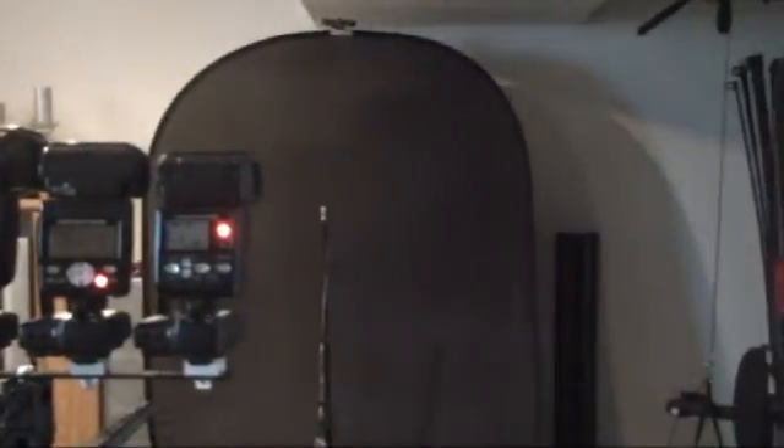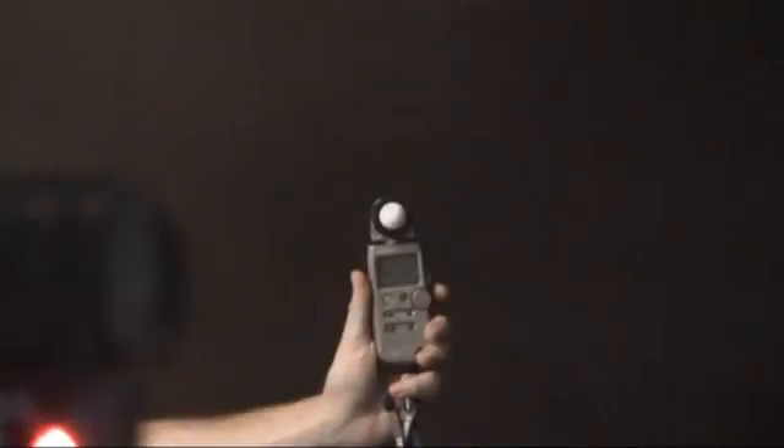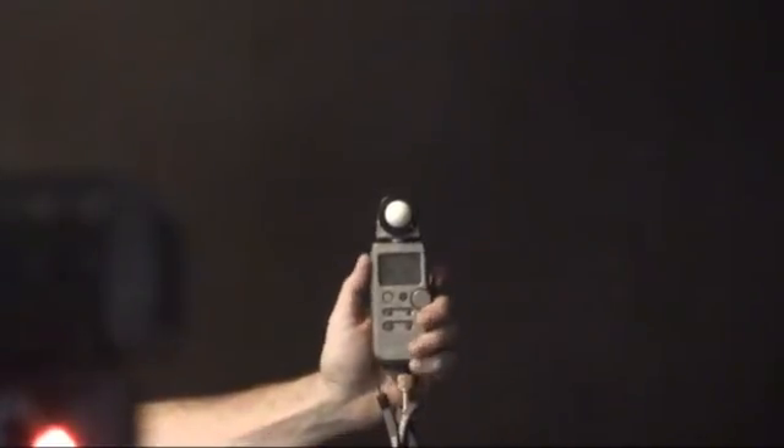If you take a look in the background a little bit more, I happen to have a light stand. That light stand is exactly 10 feet away from the flashes. What I'm going to do is put a Seconic meter on top of it and trigger the flashes one at a time and then meter them. From that, we should be able to see what the strength at each flash's maximum power is. I'm turning off all the groups except now the SB900. Here we go, the first one.